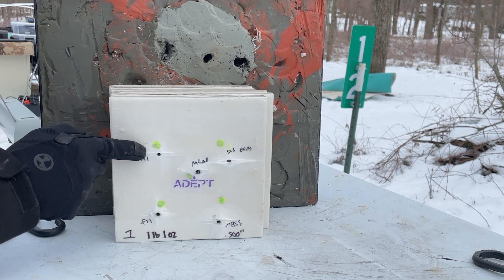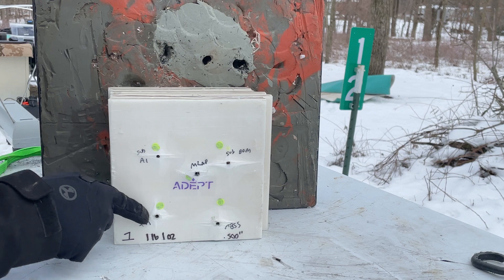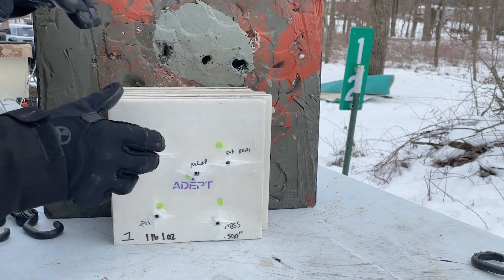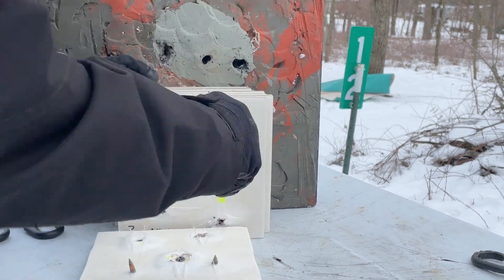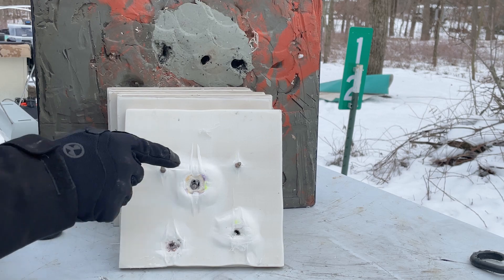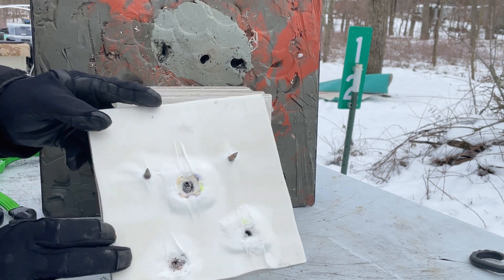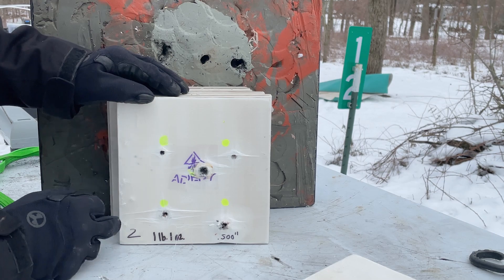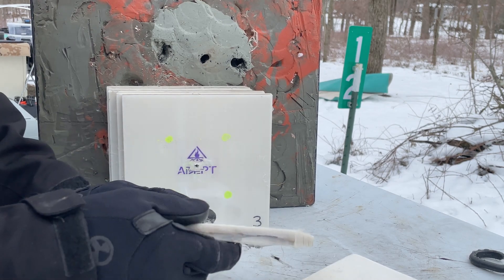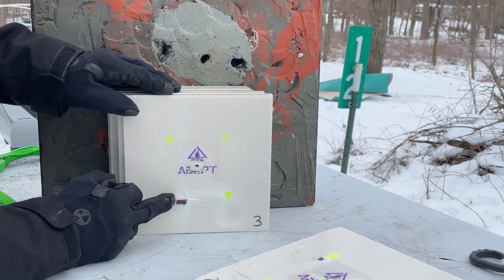Here was our subsonic M855A1, here was our subsonic M80A1, here was our full power M855, our full power M855A1, and our close-to-spec M2AP. It should be no surprise that all of them penetrated panel one. But look at that — there's our subsonic M855A1 and M80A1 both sticking out of there. Here's panel number two, and panel number three — looks like M2AP is still going, and M855A1.